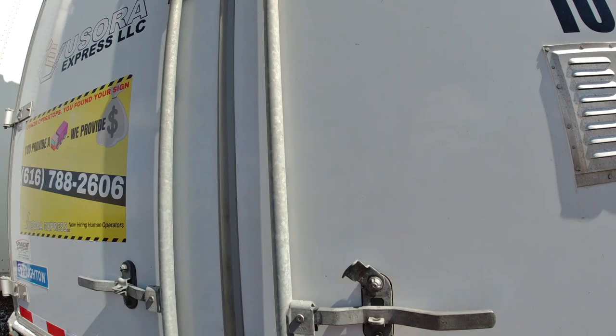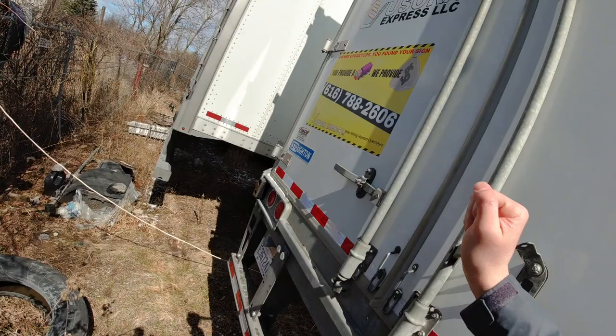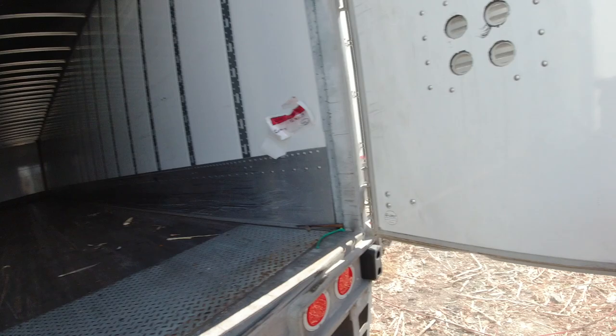You see how this moves and that moves up there — and then this is what it looks like inside the trailer. We're going to go in.